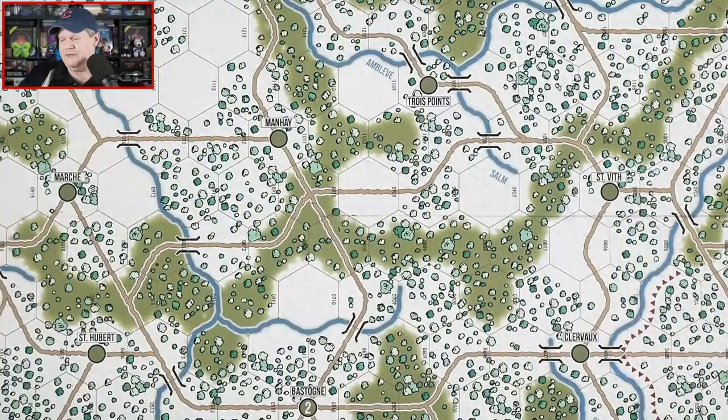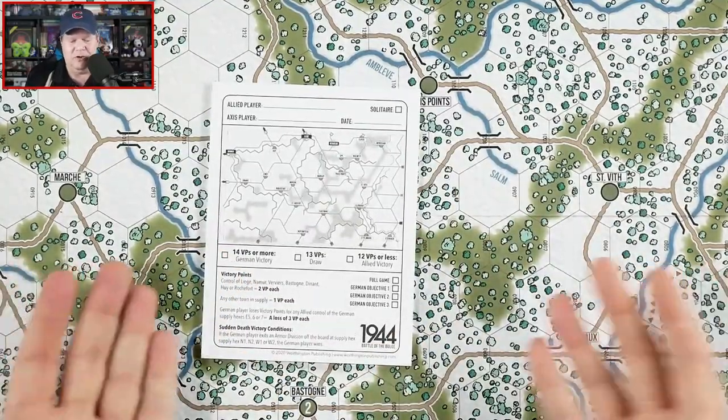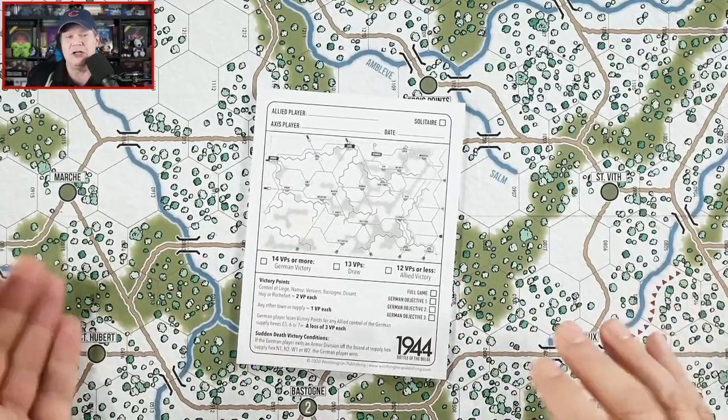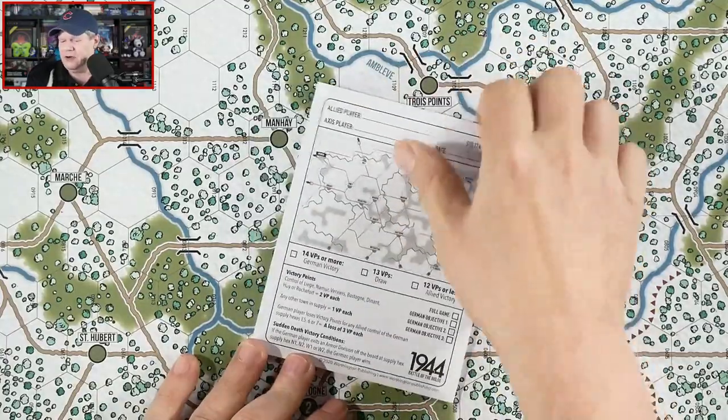We also have a game pad. I've got to be honest, I don't know why we really have the score pad here. I guess if you want to track each time you play, that's cool.